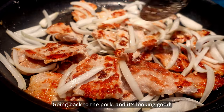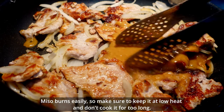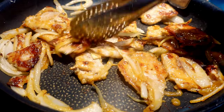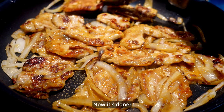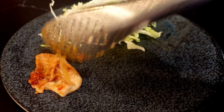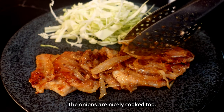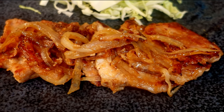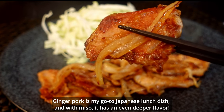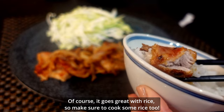Going back to the pork — it's looking good! Add the ginger miso sauce on top of the pork and mix them well. Miso burns easily, so make sure to keep it at low heat and don't cook it for too long. Now it's done! Shredded raw cabbage is the classic side for Japanese ginger pork. Thanks to the potato starch, the grilled pieces look so tasty, and the onions are nicely cooked too. Ginger pork is my go-to Japanese lunch dish, and with miso it has an even deeper flavor. It goes great with rice, so make sure to cook some!